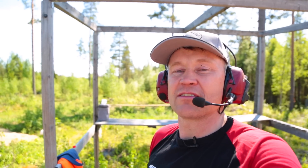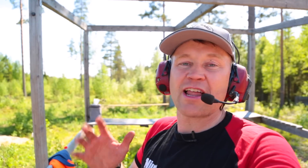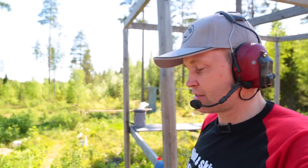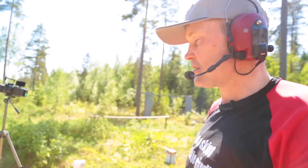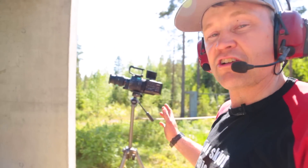Hello again, welcome to my channel. I'm so happy that you liked my videos before, and some of you have thought that I should borrow a slow-mo camera, so here it is.